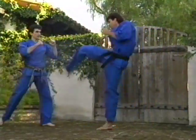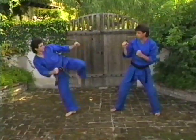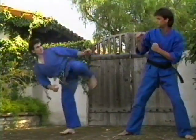Wear some comfortable clothing. You'll need about 50 square feet of space in your living room to do our workout comfortably and safely. Remember, the techniques you'll learn are basic. Don't compare yourself to anyone on this tape because we've been doing it a little bit longer than you.